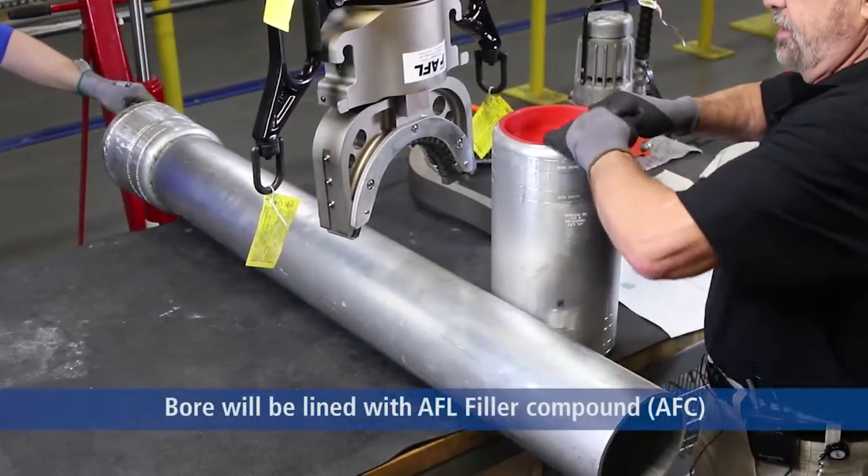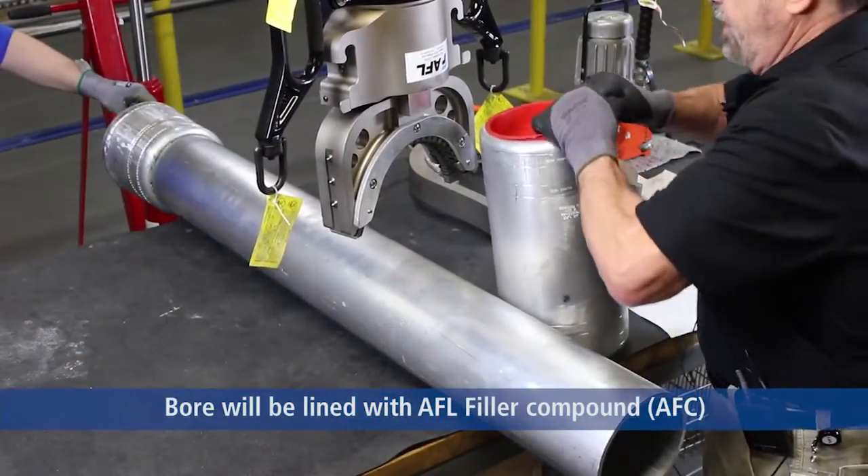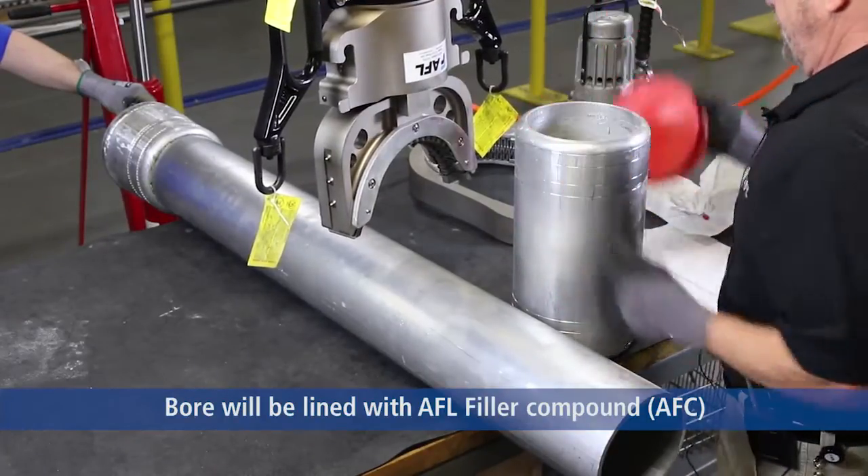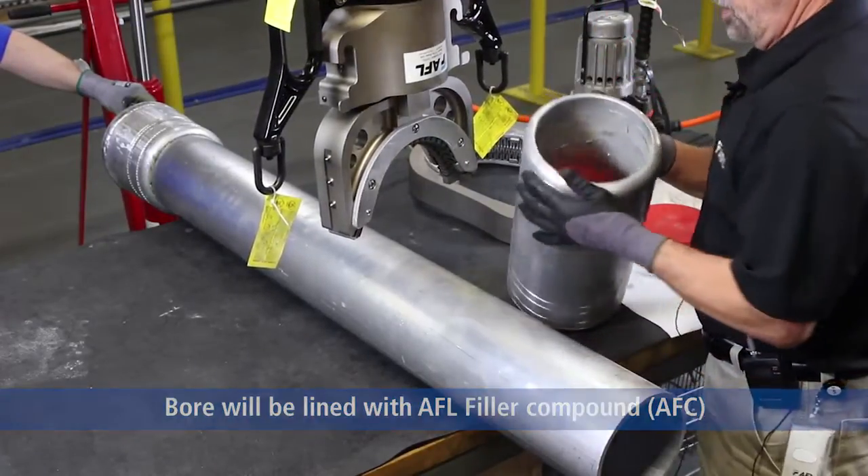All of our fittings come capped and preloaded with AFC compound. It is a patented formula, and AFL makes the product.